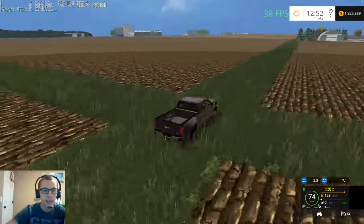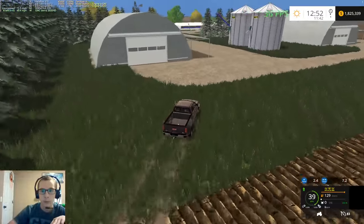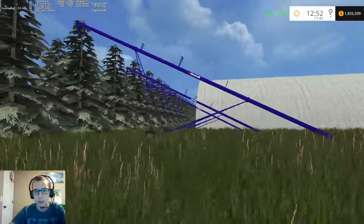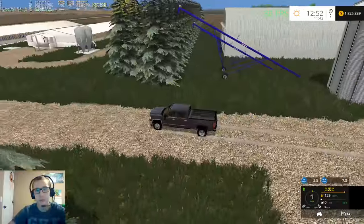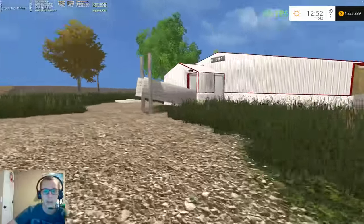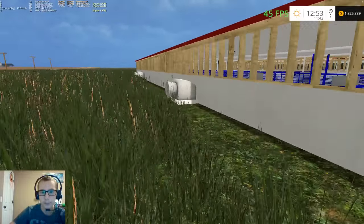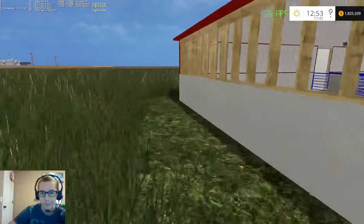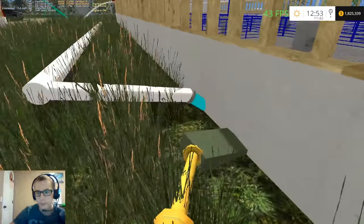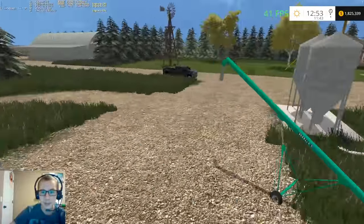I just got a notification that the video has uploaded - that's good. This looks like we've got a beef farm here. Got a few grain augers back here - nice looking augers, and large ones too. Then we've got what I'm guessing is actually the hog farm - yeah, this is the hog farm. I can't seem to get in there. Oh that's right - these guys you just feed through the silos.